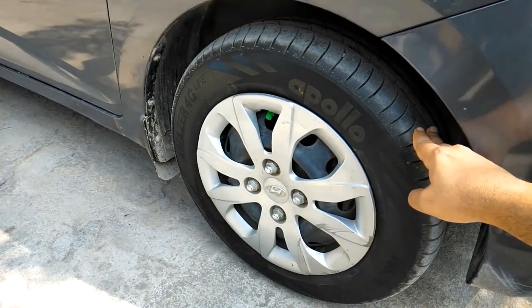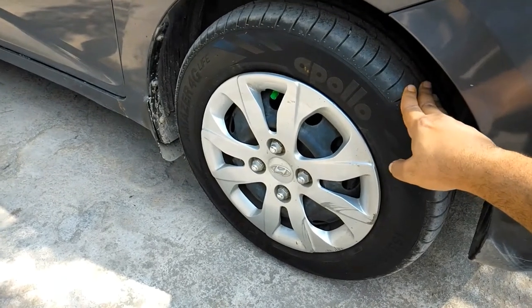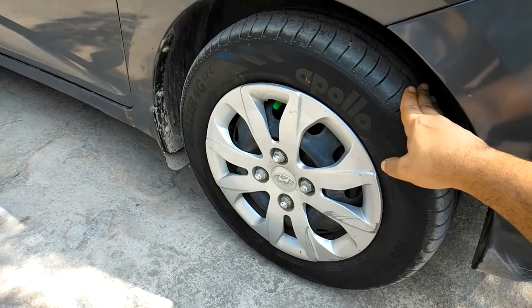Hello friends, welcome to my channel. In this video, I'll explain wheel balancing — what wheel balancing is, the benefits of wheel balancing, and then I'll show you a live demo of wheel balancing.